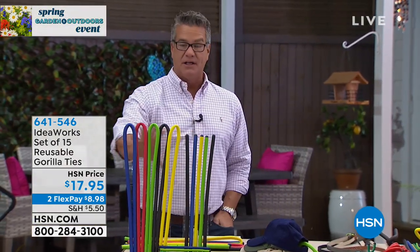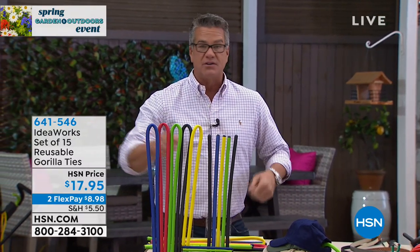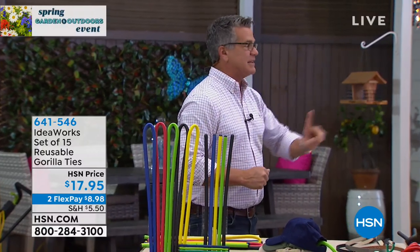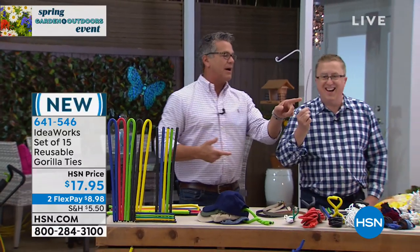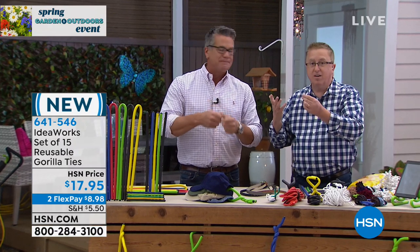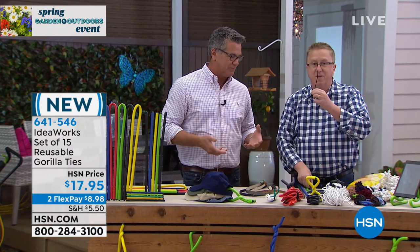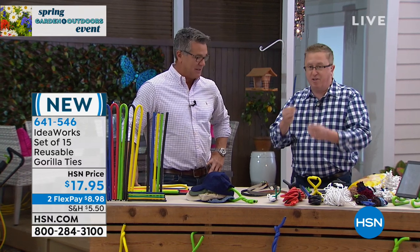See all the great colors they come in. Use them over and over — no more looking for those little tiny twist ties. Matt Davis is here. How many of you have a drawer with like 20 or 30 of these little bread ties? They work for little things, but how about we take the twist tie and put it on steroids? We make it into the Gorilla Tie.